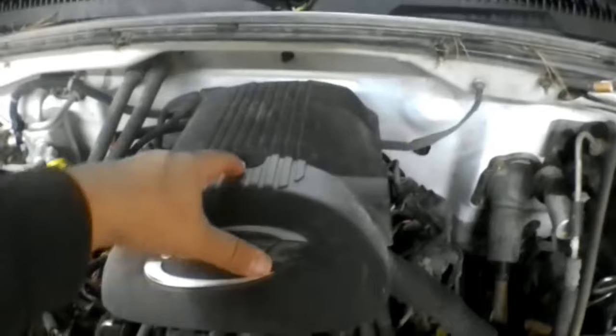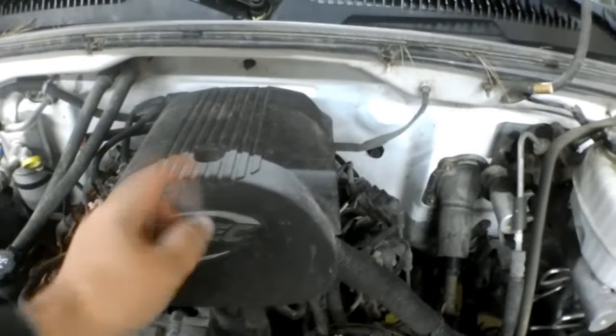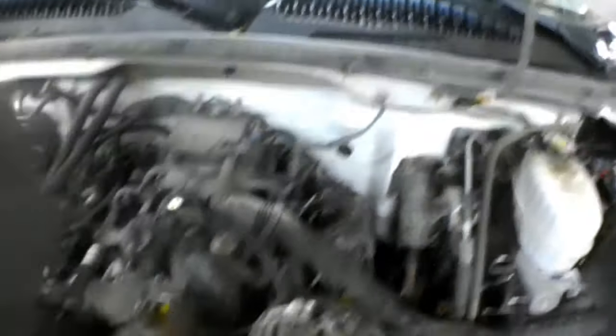On the top of this cover right here there's an 8mm bolt. Just loosen that bolt — the bolt won't come out, just loosen it up — and pull this cover out of your way.